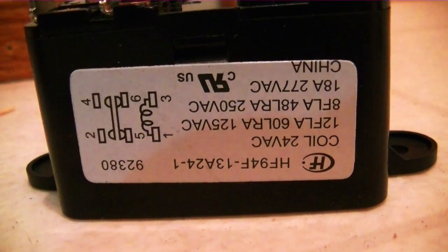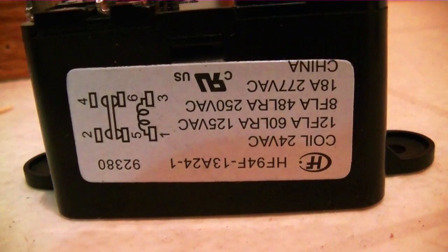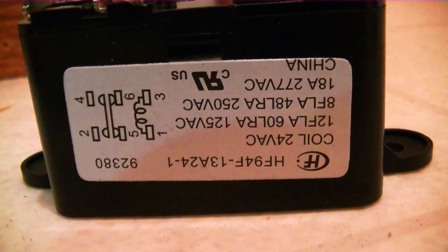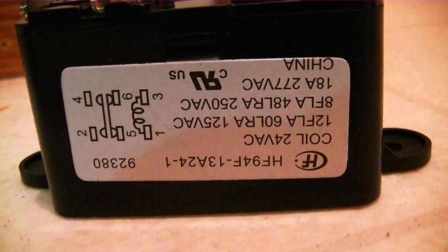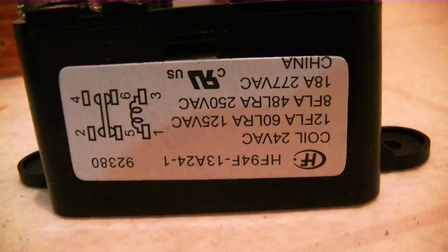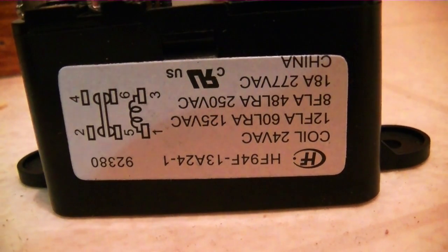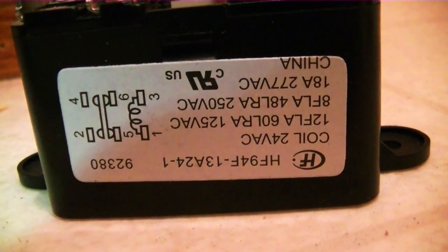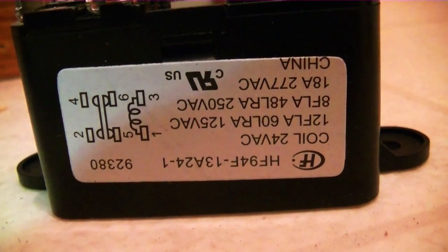Down on the end of the relay there's a schematic. Pins 2 and 4 on top are normally open — as you can see, the magnetic contacts are away and it's closed on 5 and 6. So 5 and 6 would be the route for your heater because it's normally closed, and 2 and 4 would be the route for your blower cooling speed because it's normally open. It's energized by a fan call sent by the thermostat. We're going to go ahead and put this new relay in, wire it up, and move on to the sequencer.